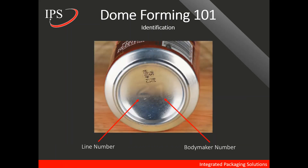Another thing worth talking about on the bottom of the dome is identification. You will see two numbers on the bottom of the dome — these numbers represent the line number on the left and the body maker number on the right. These are unique numbers to each body maker that help with troubleshooting in the can plant.